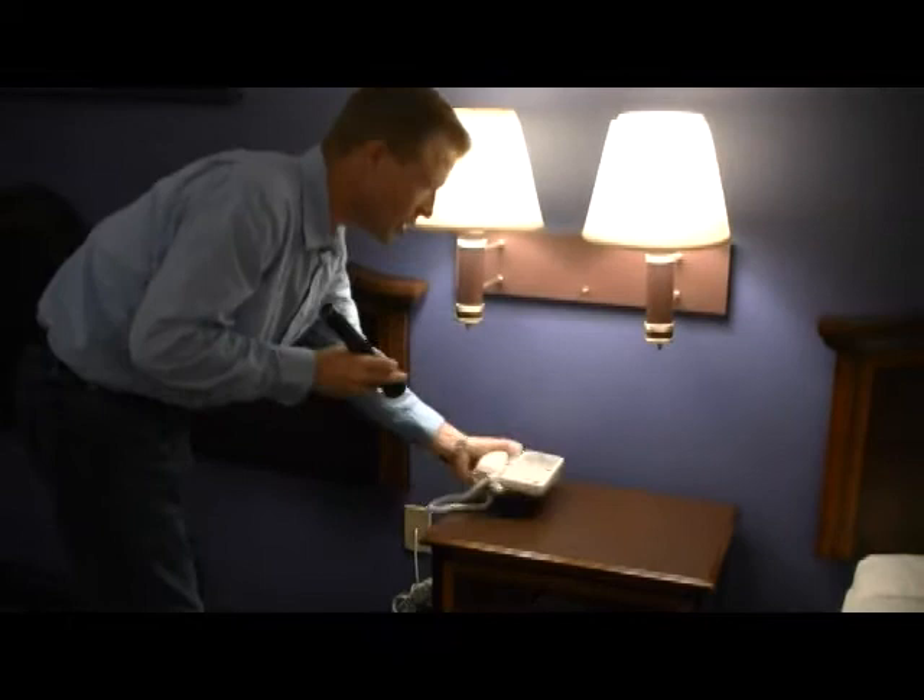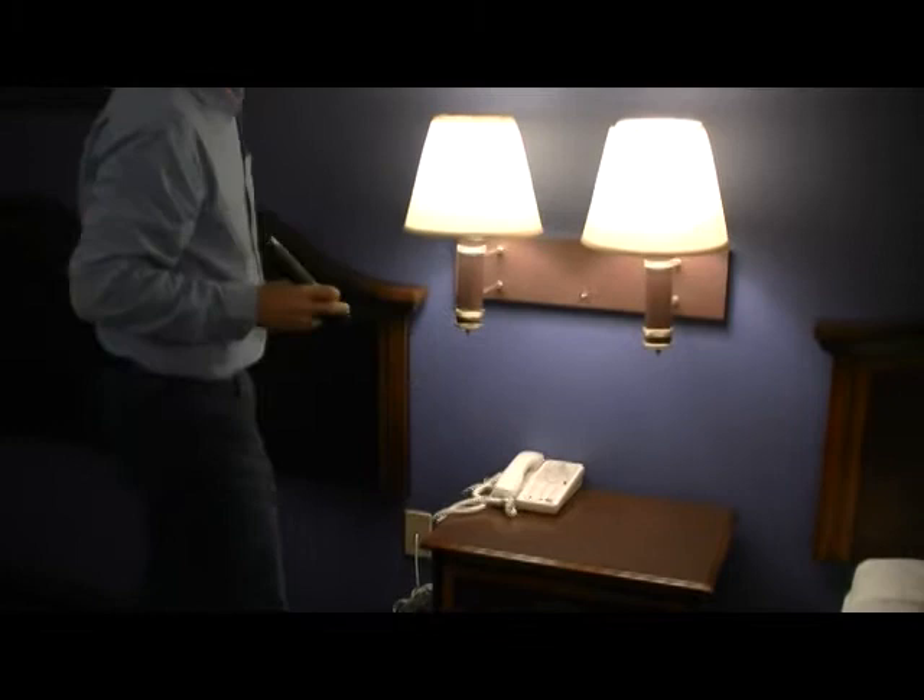Don't forget to inspect the phone, the alarm clock, whatever you may have on the end table, because this would be an area bedbugs would definitely go inside.